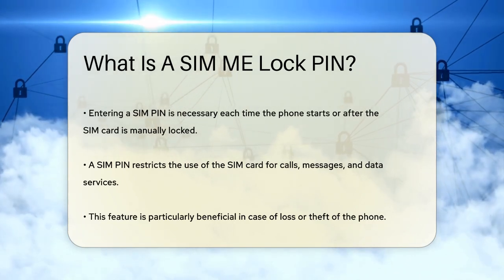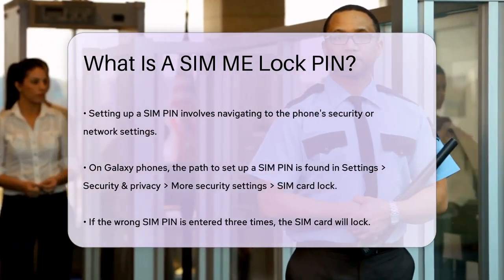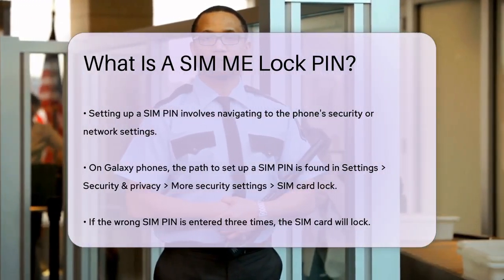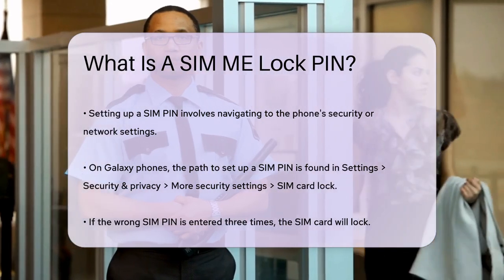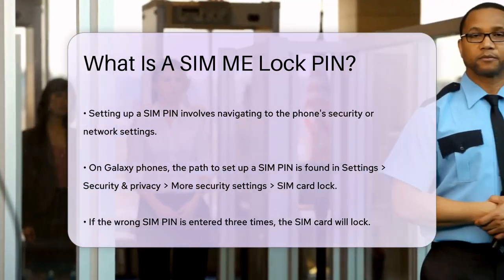To set up a SIM PIN, you typically go into your phone's settings, navigate to the Security or Network Settings section, and look for the option to lock your SIM card. For example, on Galaxy phones, you would go to Settings, Security and Privacy, More Security Settings, SIM Card Lock.